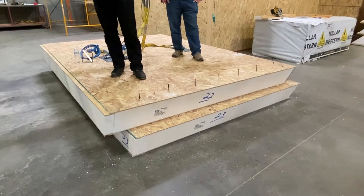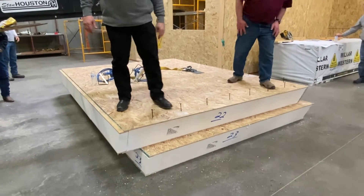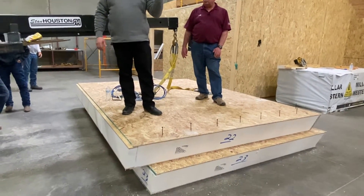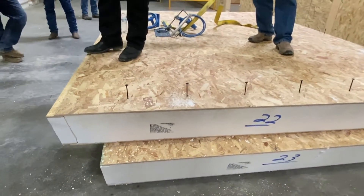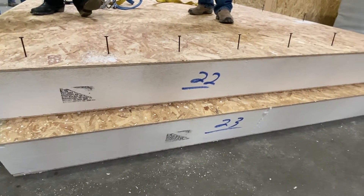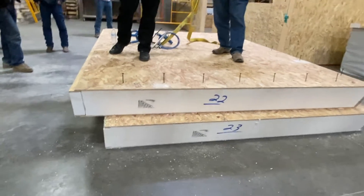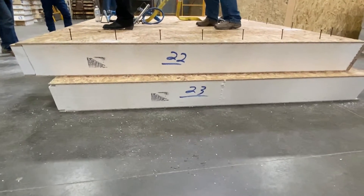By leaving that bottom row of eave screws off on the first panel, it gives you the ability to play around with the angle — get it to work, measure that distance, tell the guy on the ground, snap your line, and that becomes the consistent distance you use for all subsequent panels. This particular panel has a plumb cut, so it stops right where the two pieces meet, but if the panel extended over you'd have that flexibility.